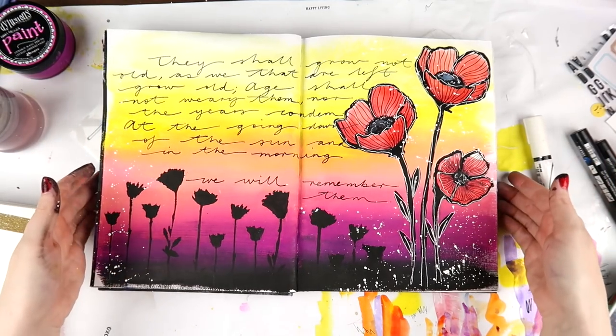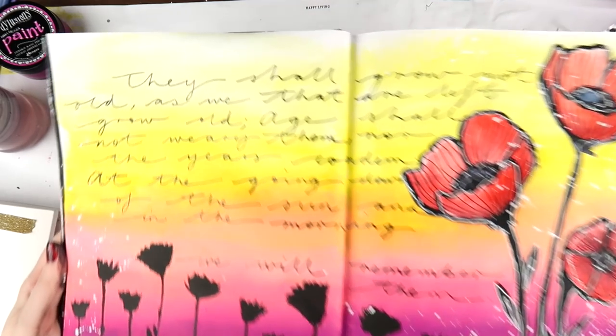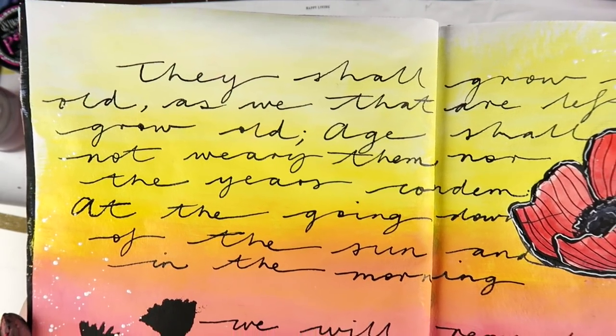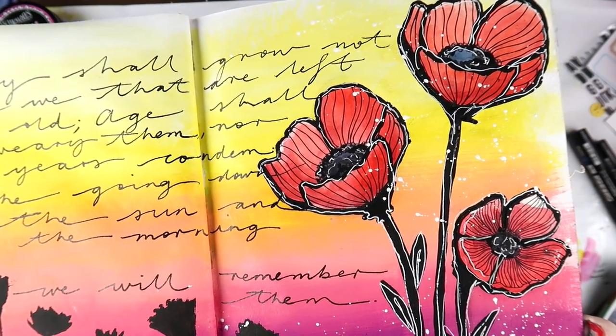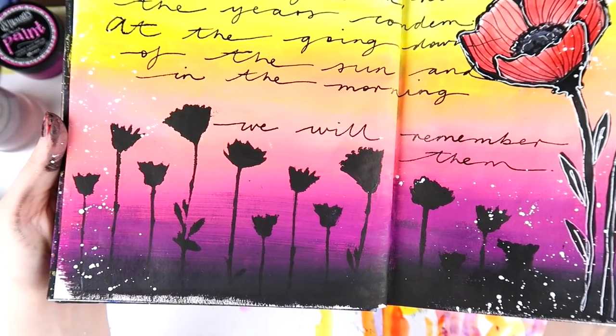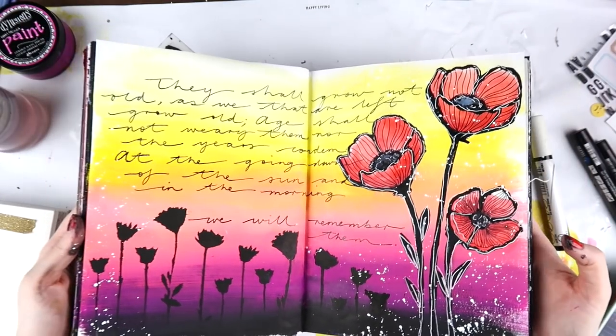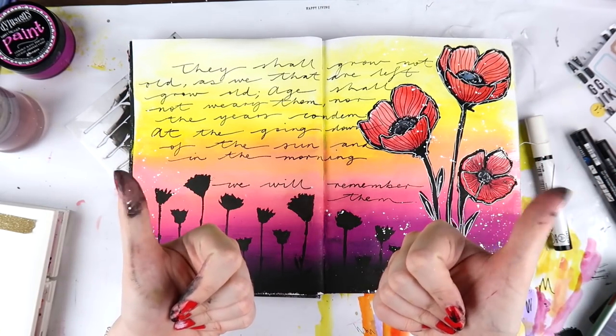I hope wherever you are, if you're in Australia or New Zealand and you've had family or friends that have served in our military, I'm thinking of you and your families today. Let me know if you've ever been in the Anzac Day march or a march nearby to where you're located. I hope you have a very safe public holiday, Aussies and New Zealanders — I'll see you next time. Bye.